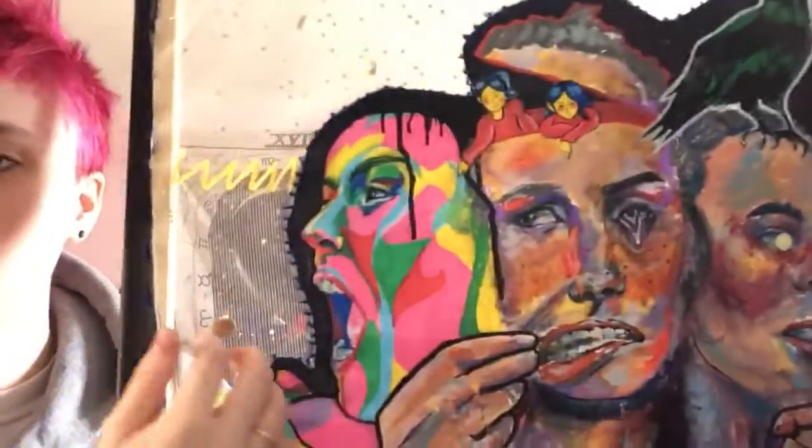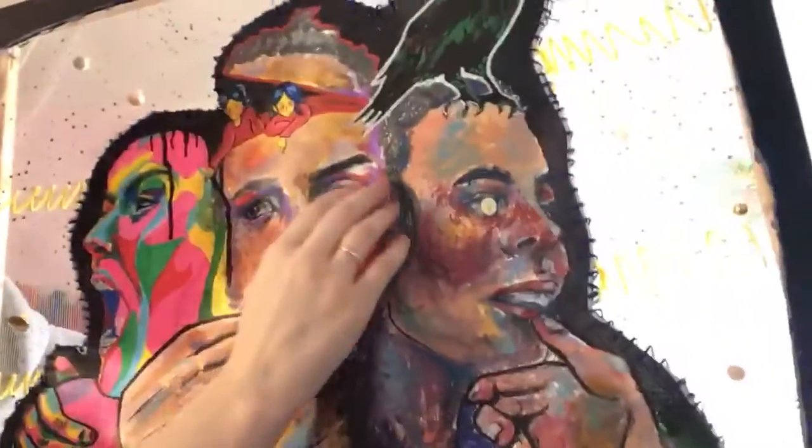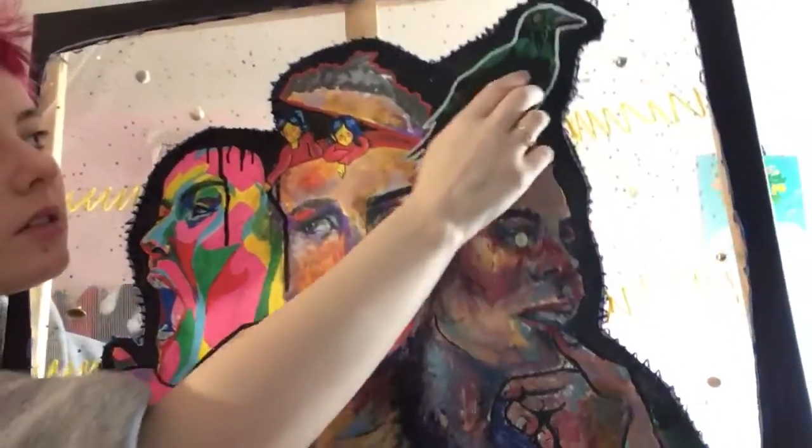So I cut out and sewed along the edges here, and I put buttons to give it a more three-dimensional look.